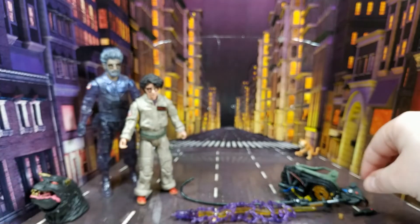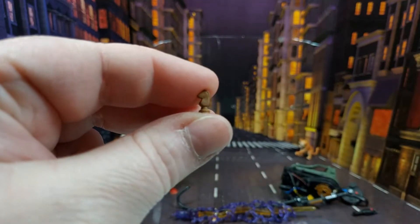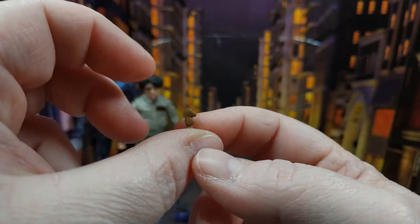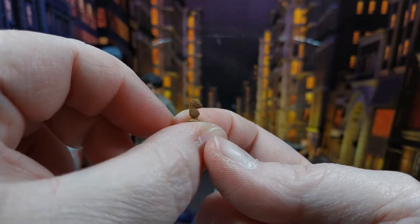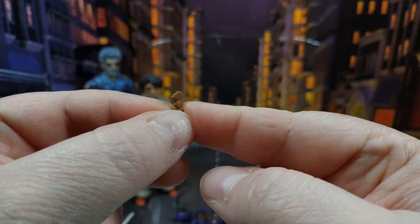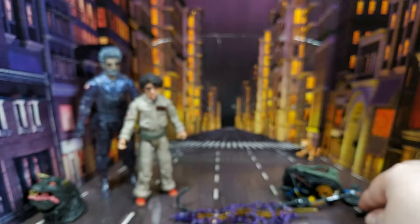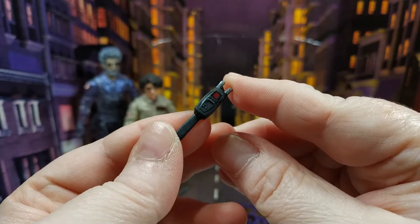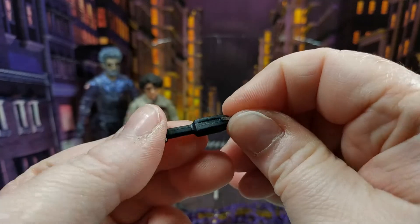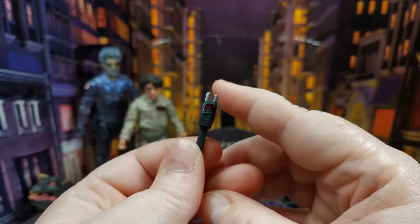You also get the tiniest knight I have ever seen — it's miniscule, but it's pretty well detailed given how small it is. So if you have a chessboard that's got 31 pieces and you're missing a knight, you're golden. You also get the new PKE shocker, which is pretty cool because we see Egon using that in the film. It's well detailed.